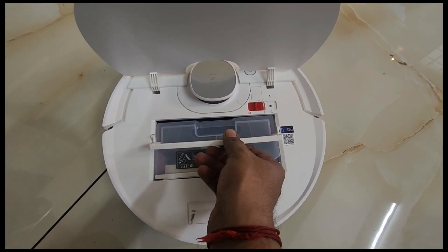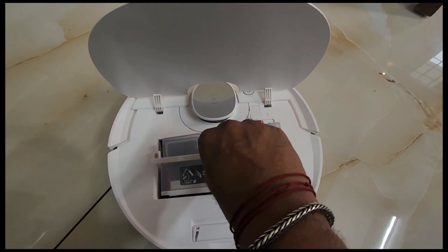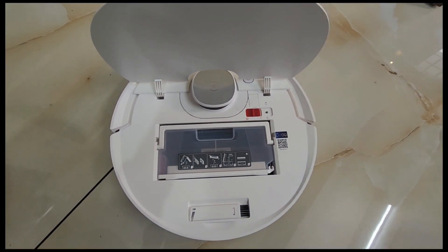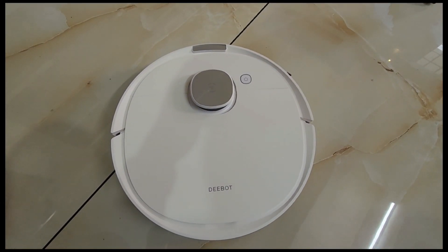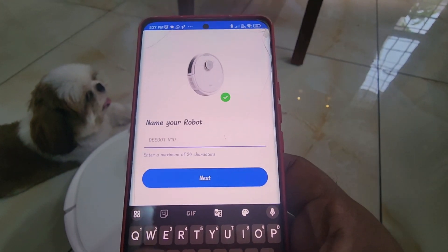The most important part is the collection hub — this is where you remove and clean it. It is very easy to do. We have to clean it for 3 to 4 hours. We have to install it for ECOVACS.